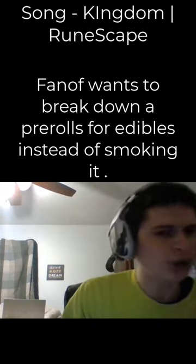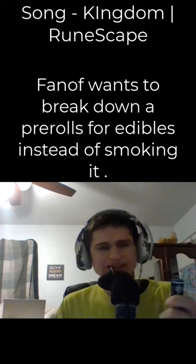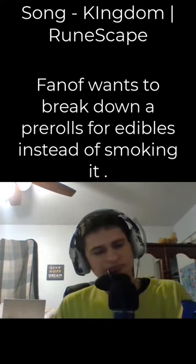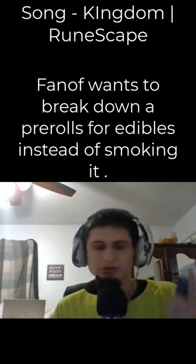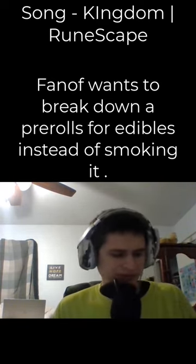I bought a pre-roll earlier and now we're going to break it down into an edible. I bought another one, so thankfully we have another one if you guys want a joint smoking video.